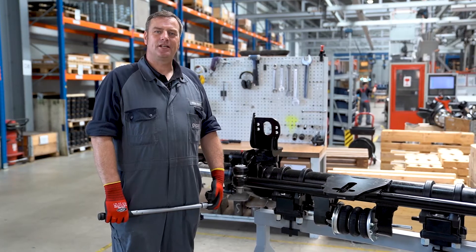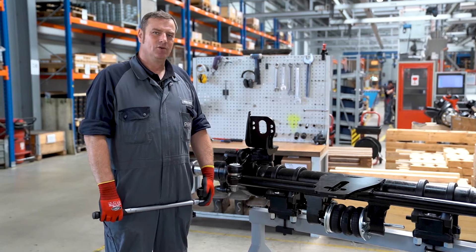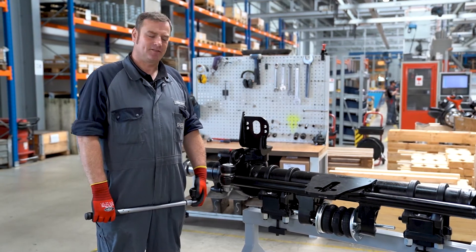Once we have removed the locking block, we can loosen the nuts on the eccentric bolts to the point where the thread is no longer visible.